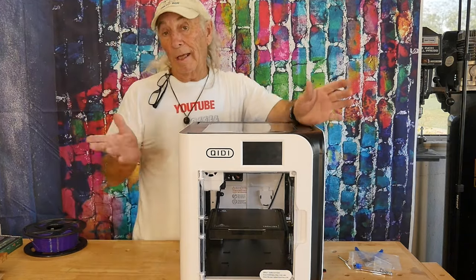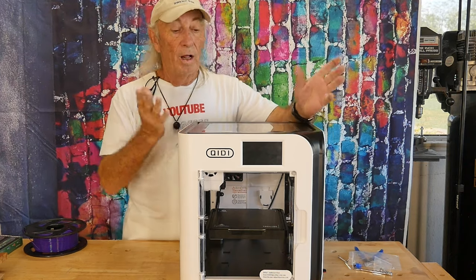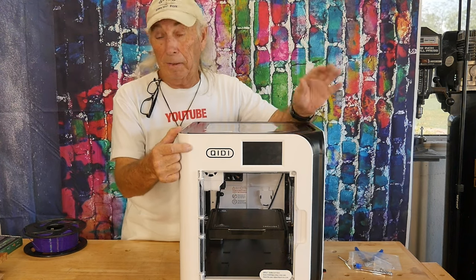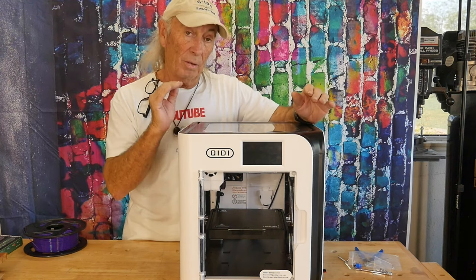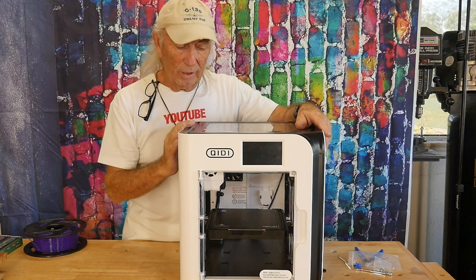There's the Bambu Lab P1P, there's the K1 Creality high-speed printer, and there's this one here. I've heard it pronounced a couple different ways — I'm going to call it the Cutie. The Cutie is a high-speed printer and it is a better price than those other two I just mentioned, so we've got to take a good look at it.